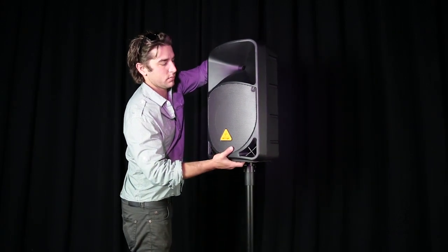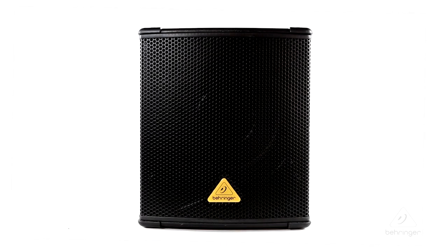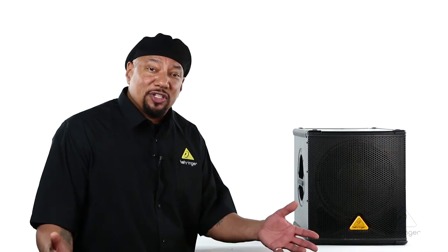Makes it super easy for setup. So this is the B1200D from Behringer. For more information and media please feel free to visit us at Behringer.com. Thanks for watching Music Group TV.